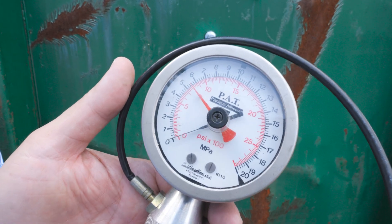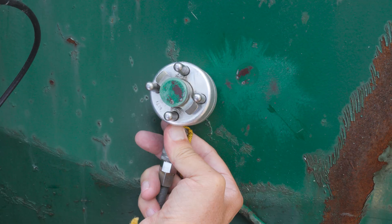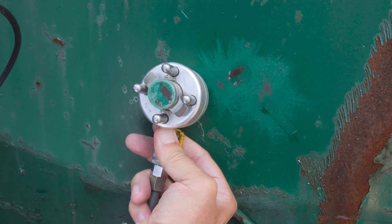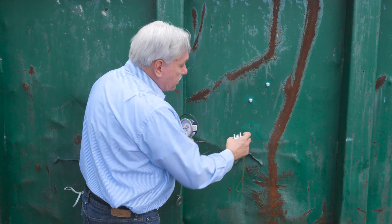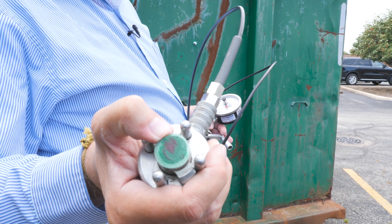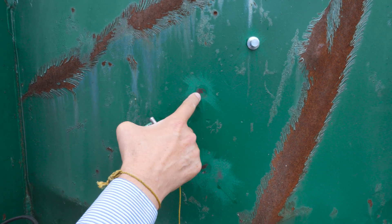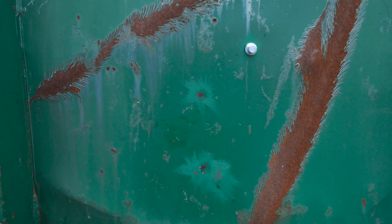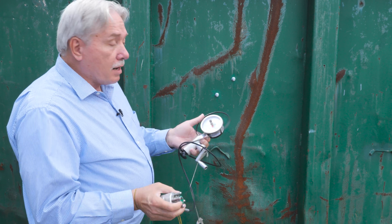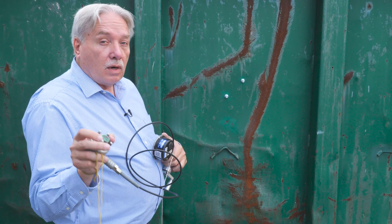We get two things out of this. One is the stress reading — this one came off at 800 psi. We also get information from the dolly about where the weakest plane of failure was. We can see that about 80% came off between our green coating and the other 20% came off between a brown primer. So we collect not only what the stress is but also how it fails.